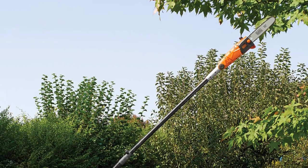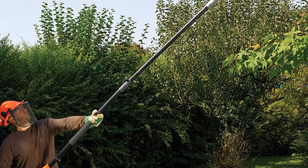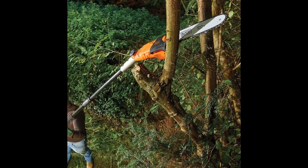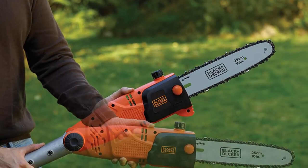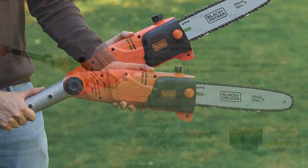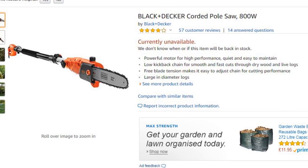I got one of these Black and Decker 800-watt extendable pole saws. There are all different types available — some with the drive unit down at the handle with different head attachments. This one has the motor at the end of the pole. I chose Black and Decker because it's quite a recognizable make and I hoped I could get spares in the future. I bought this from Amazon for just over £100 delivered. Just before making this video it was unavailable, but you can pick it up on eBay for about the same price.